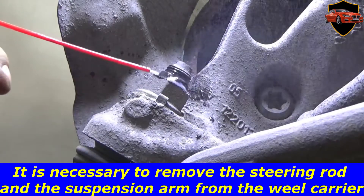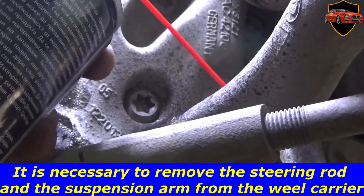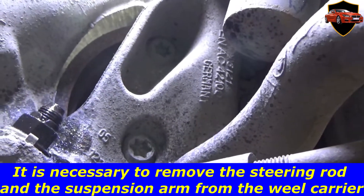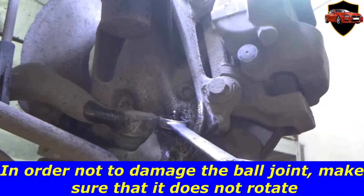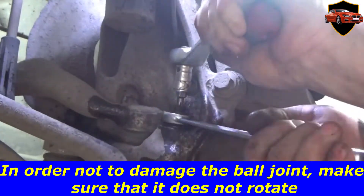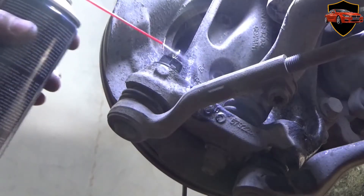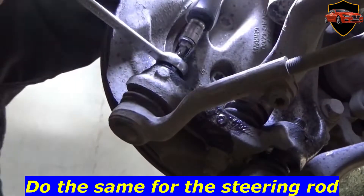It is necessary to remove the steering rod and the suspension arm from the wheel carrier. Remove the steering rod — in order not to damage the ball joint, make sure that it does not rotate. Do the same for the steering rod.